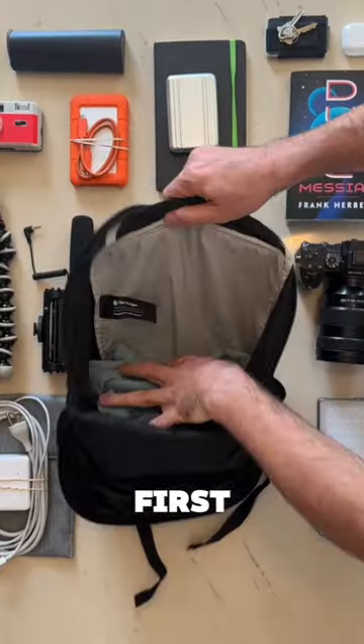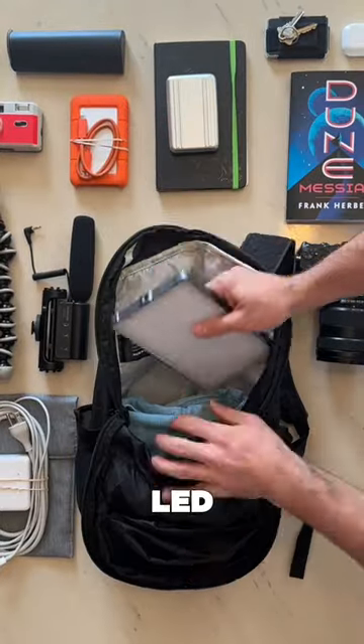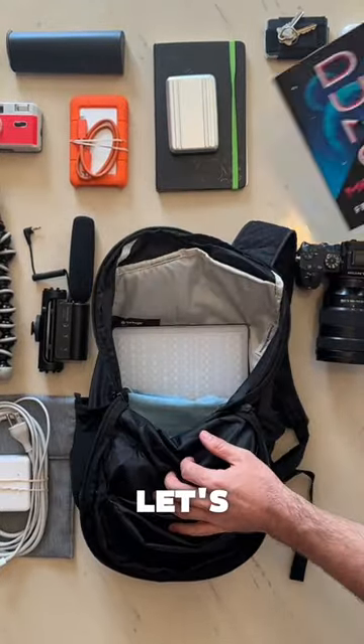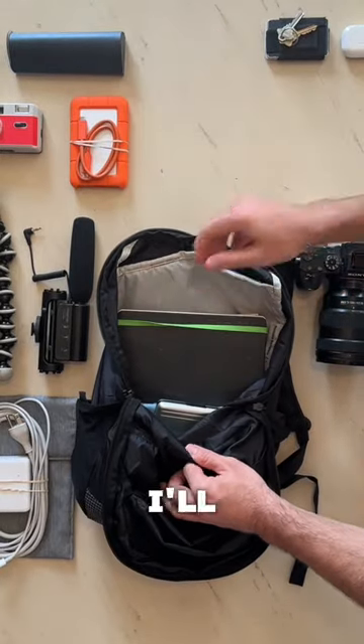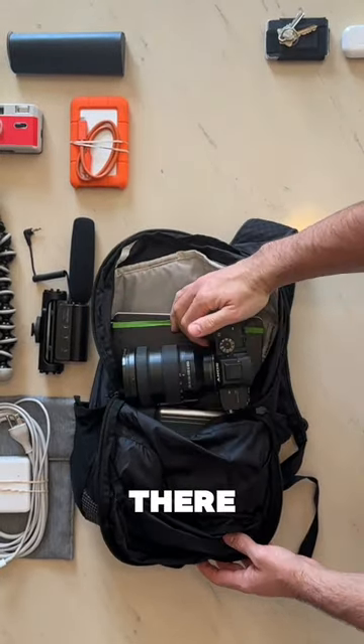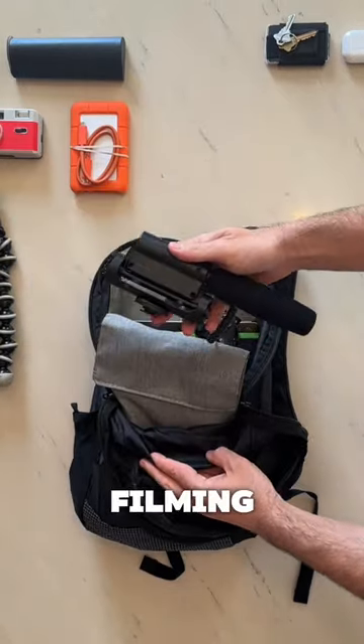I'll throw my jacket in there first, and then start packing everything else. I've got this LED light that I use for my photography. Let's throw a book in there. This silver thing holds my SD cards. I've got my journal too. Now I'll throw in my camera, make sure it's nice and snug in there. Then I'll do my laptop charger, plus this mic that I use for filming.